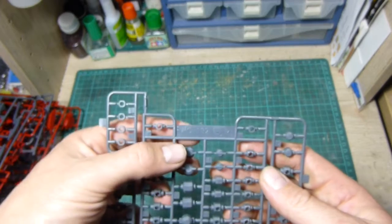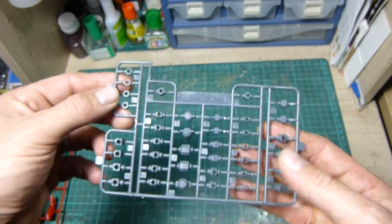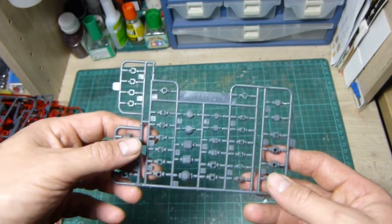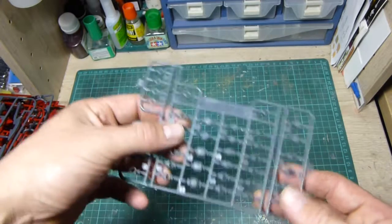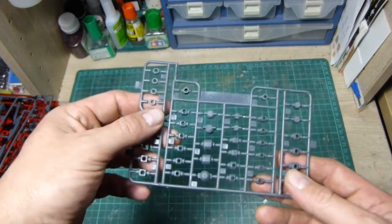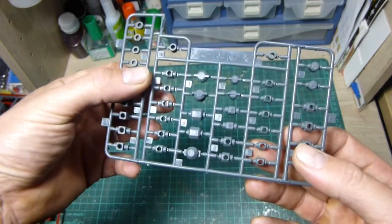It's a polycap runner PC-132. For those who don't know, Bandai actually produces a large amount of different polycap runners — they've all got certain numbers and certain numbers go with certain kits. So this runner of polycaps might be used on another kit somewhere down the line because they're all using similar styles. Instead of producing one dedicated one for a single kit, they make a generic one that fits multiple kits.